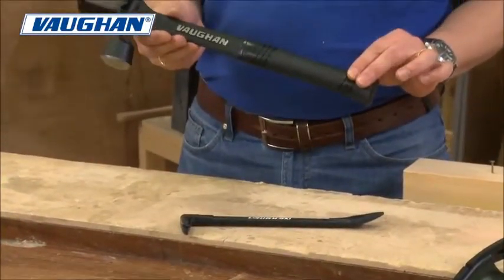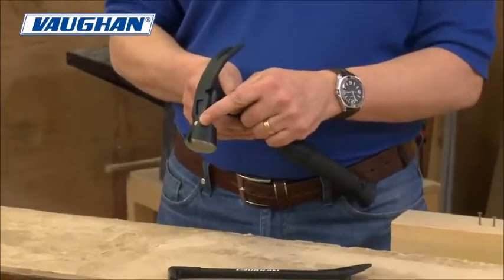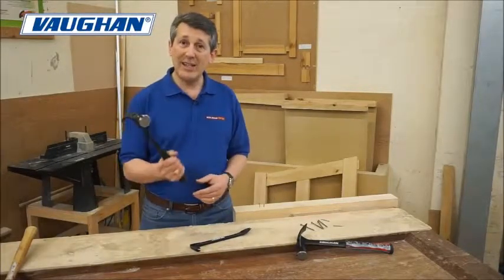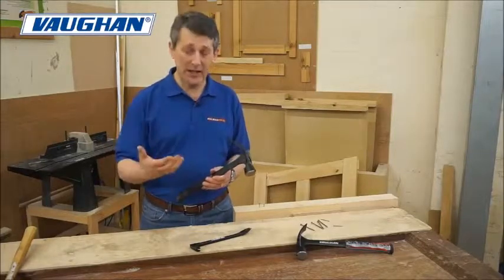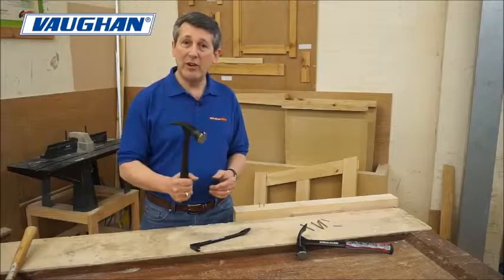Full one-piece steel hammer, large striking face, magnetic nail holder, curved claw for removing nails, soft grip, anti-slip grip for safety. So if you're using it all day, your hands are getting sweaty, getting used to moving stuff around — it's not going to fly out of your hand. You feel very confident with this product.